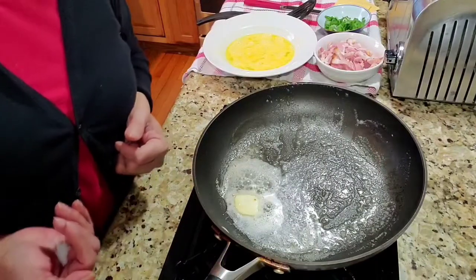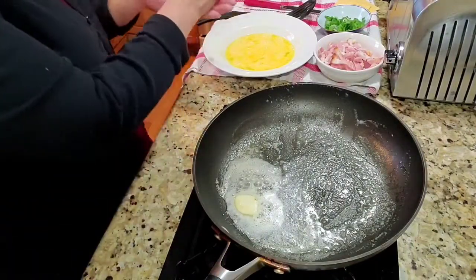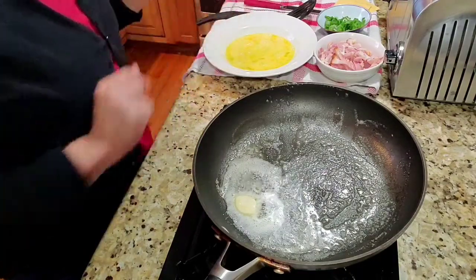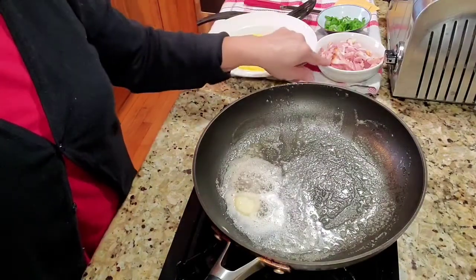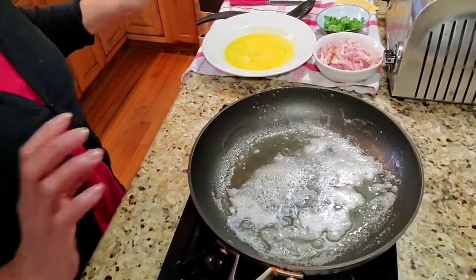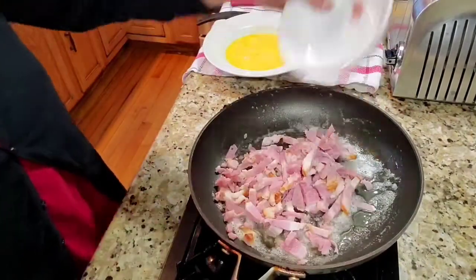If you want to put a little salt on your eggs, you can add just a pinch. You don't want to use too much salt because your ham already has salt in it. Now we have to cook our ham.